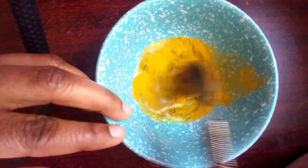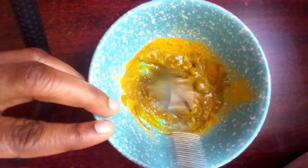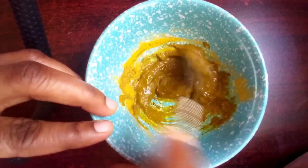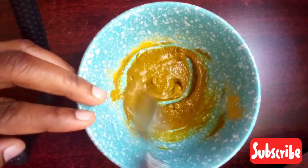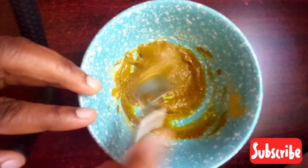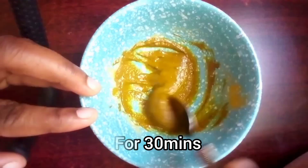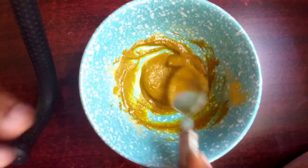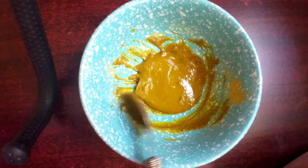Then start mixing the ingredients very well — make sure that you make a vigorous smooth paste. We are going to be applying it onto our underarms and scrub the area for five minutes, then let it dry. As it dries, get some water, sprinkle it on the area, then again start scrubbing before you wash it off.